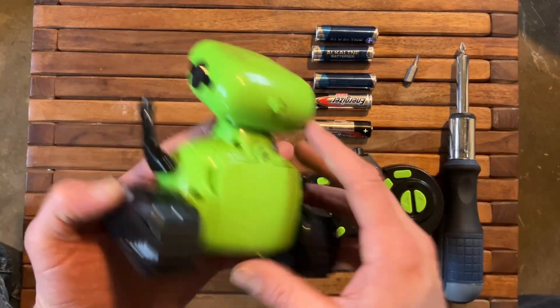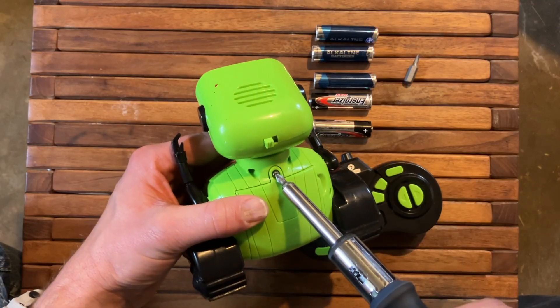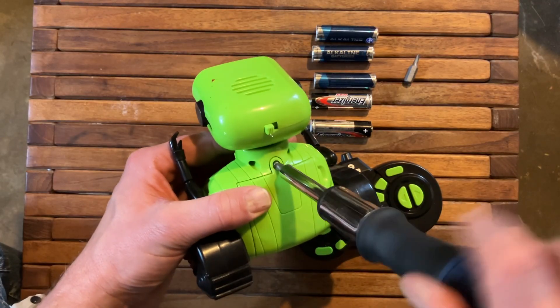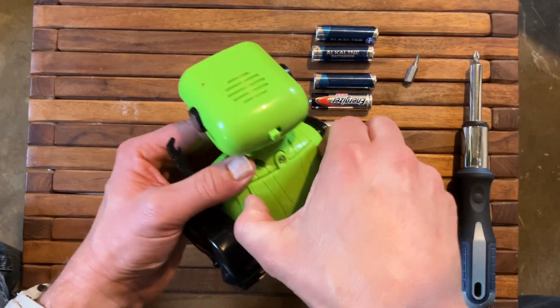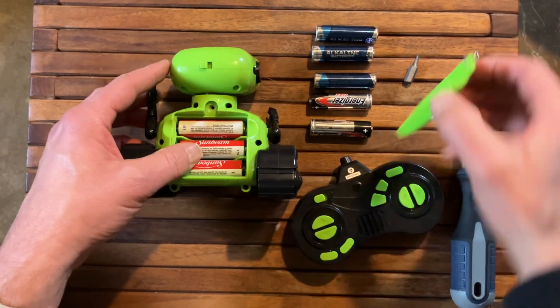We're going to start by taking the robot and flipping it over. Using our Phillips head screwdriver, we're going to loosen that screw, grab on the sides of the door here, and that pops right off. You can see your three AA batteries here.